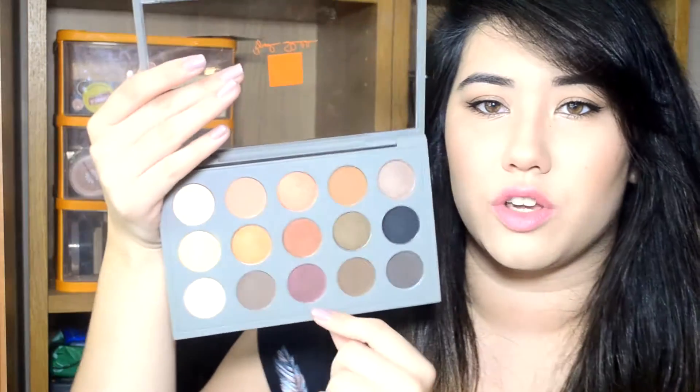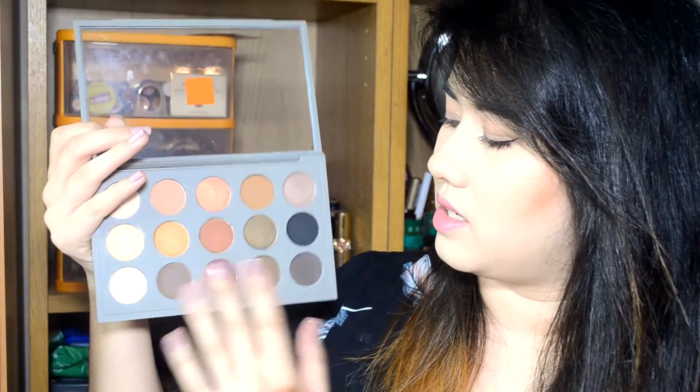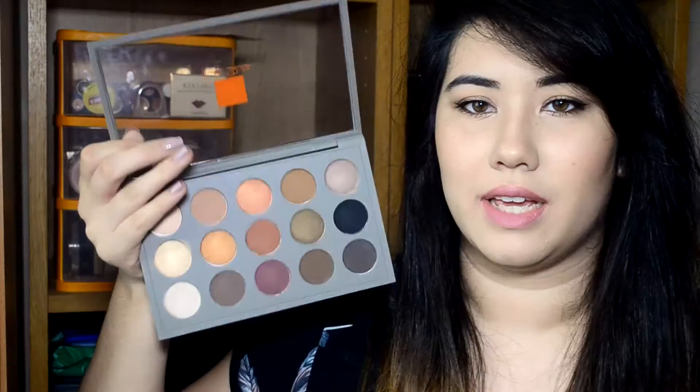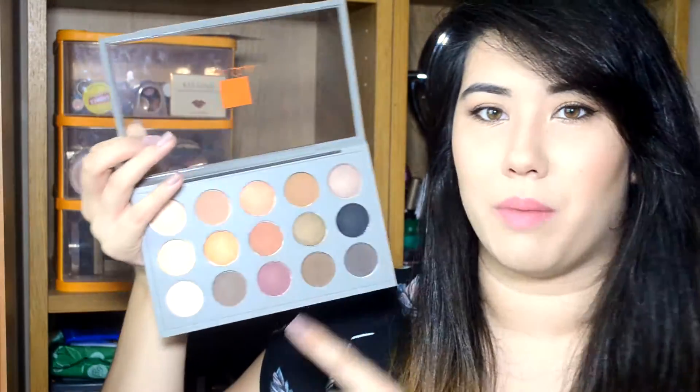The next shade is so pretty — it's called Plumbed and it has a Veluxe Pearl finish. It's a really beautiful berry shade and I love purples. It has plummy red undertones and is really gorgeous. It applies slightly more red than it looks in the pan because it definitely looks like a straight purple in the pan, but applies a bit more red on the lid.